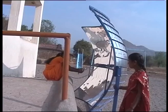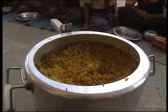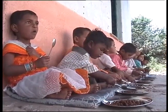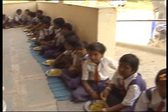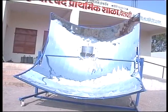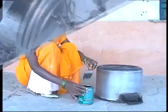Before you start cooking, remove the lock. Food items like rice, lentils, and vegetables can be cooked easily using solar chula without hampering their taste. It can cook food for almost 40 people at a time. 5 kg of rice can be cooked in an hour.